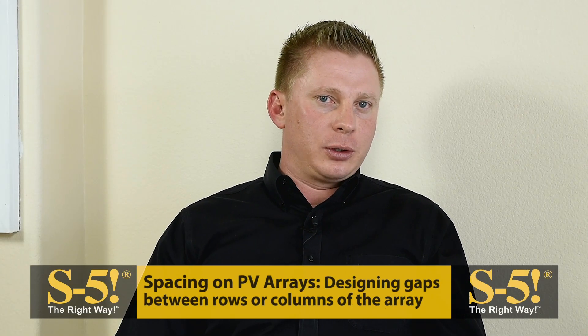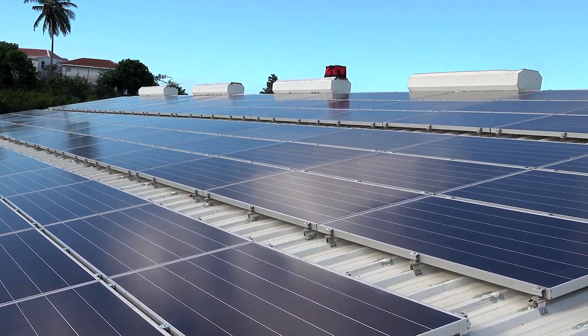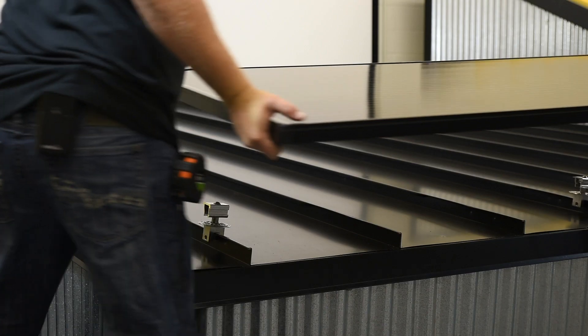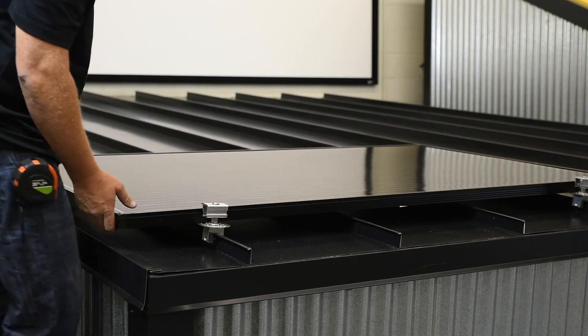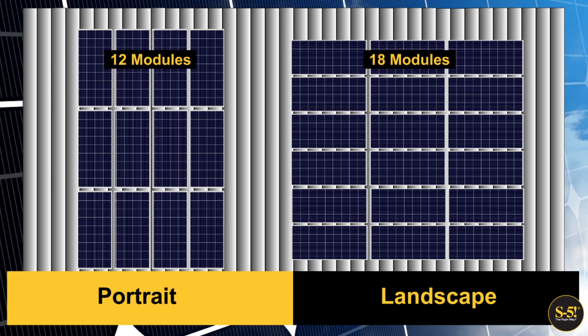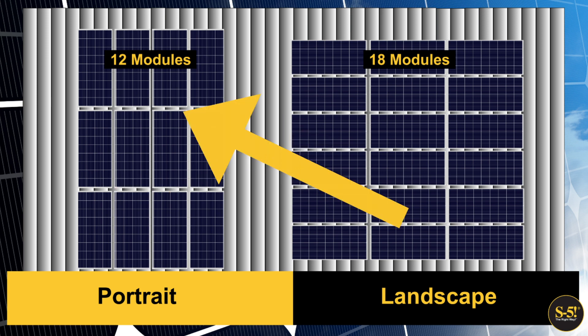All right, Nick, let's go ahead and begin. What is meant by spacing of PV arrays? Spacing of PV arrays involves designing gaps between rows or columns of the array. These gaps can be used for walk spaces, to design visual symmetry or patterns into the array, and to allow the module manufacturing mounting zones to lie directly over the seams or ribs of the roof. With a direct-attached method, you're often going to be mounting the modules in the landscape orientation, which refers to when a module is mounted horizontally as opposed to vertically with the portrait orientation. We're also going to talk about placement of the array on the metal roof relative to the edges of the roof.